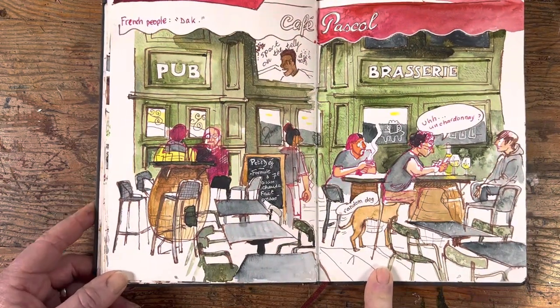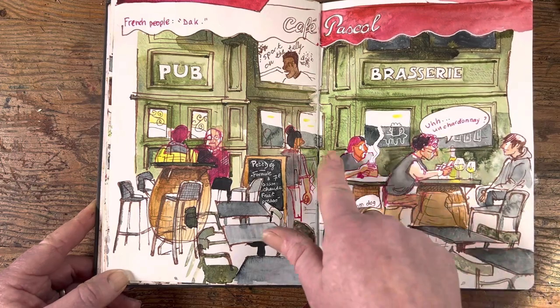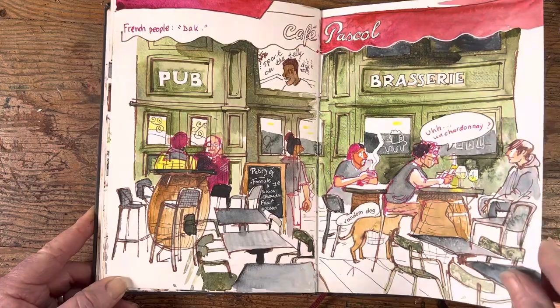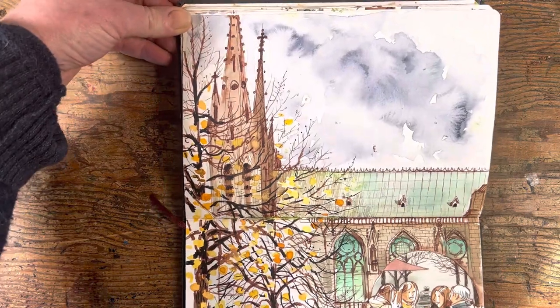The next day during my lunch hour I went and did another café scene — this is Café Pascal, just in the Place de Victoire in Clermont. I don't know why I started drawing in pink but I liked it because it meant I could pick that up in the awning.